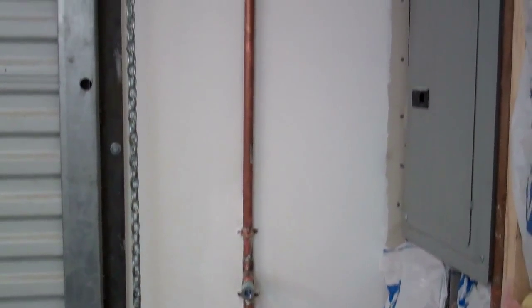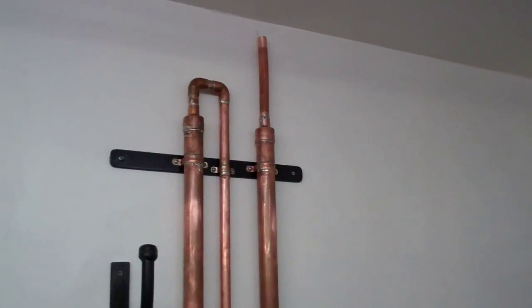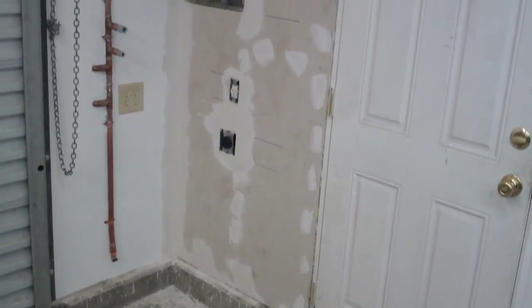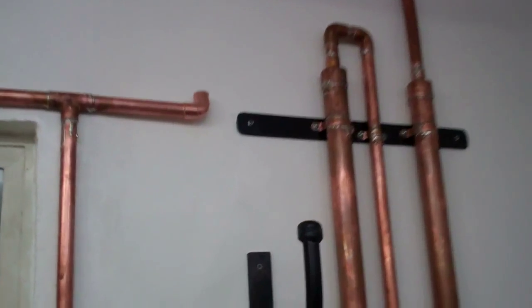I got that piece soldered on there and got the water trap mounted. I used soft copper pipe at the top so I could bend it in towards the wall. I got the sheetrock on this wall and that pipe ran a little ways. Right there where that 90 is, that's going to run over to the other air compressor that has to go in before the water trap. Up there there's going to be a T on it running down to this line.